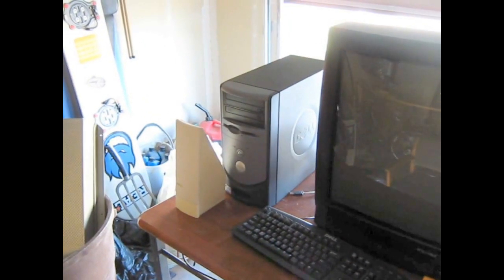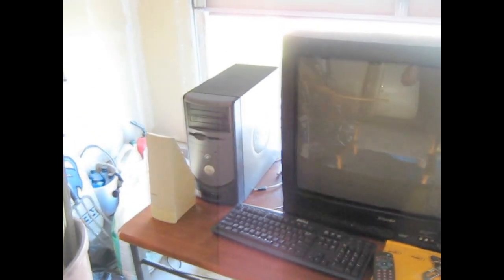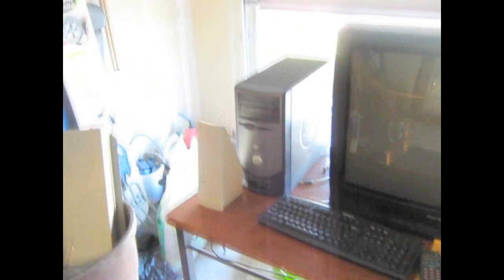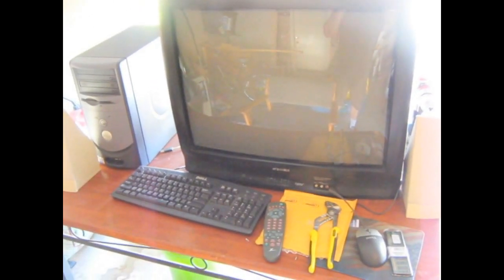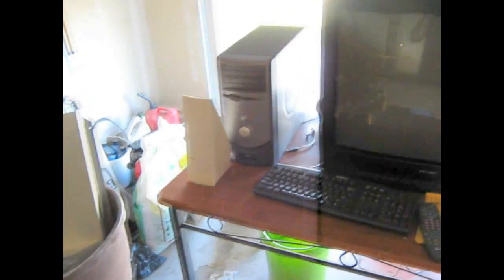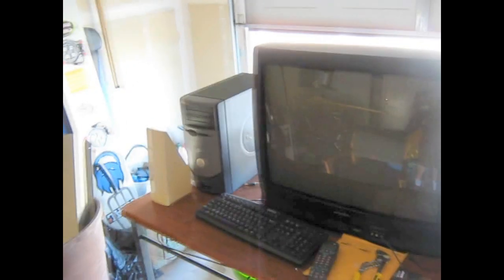I bought the computer on Craigslist for $30 — it's a Pentium 4 with a gig of RAM. I'm getting a video card in the mail later this week; it's just a standard PCI video card, nothing too special. When you're emulating games, it's more about processor power anyway, and it doesn't take much to play Pac-Man or anything from the 70s, 80s, and early 90s.